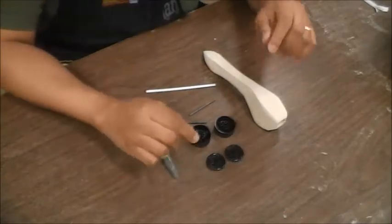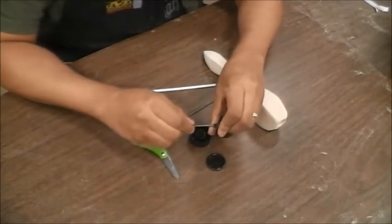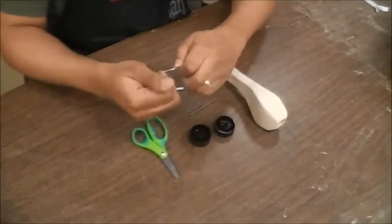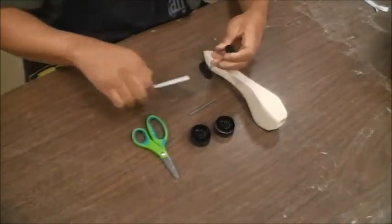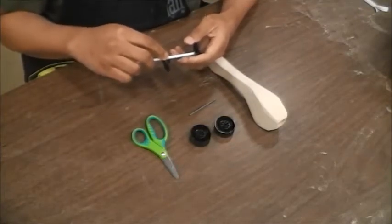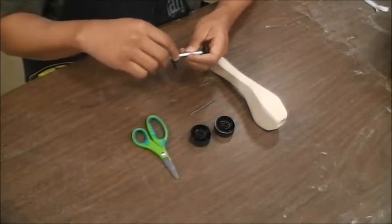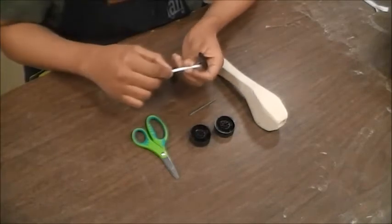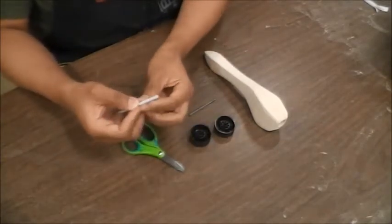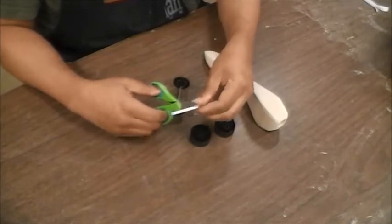The first thing I'm going to do is measure the distance. I want to put my axles together and do this outside the vehicle for right now because I want to measure this distance right here. Once I measure this, I'm going to cut my straw to be about that length — about half. Since I'm right-handed, I'm going to cut my straw right there.